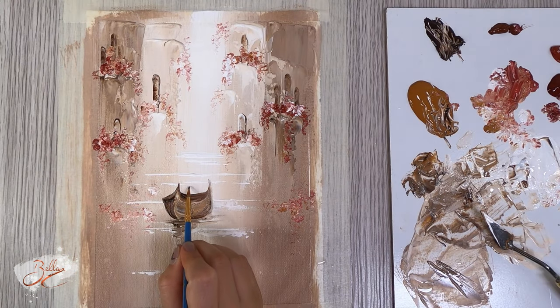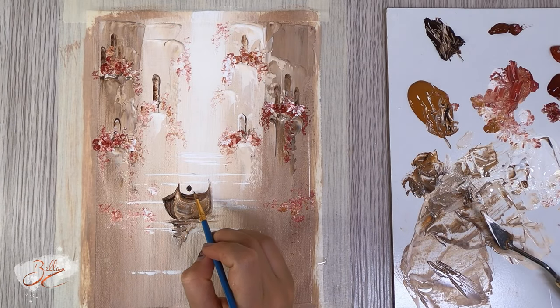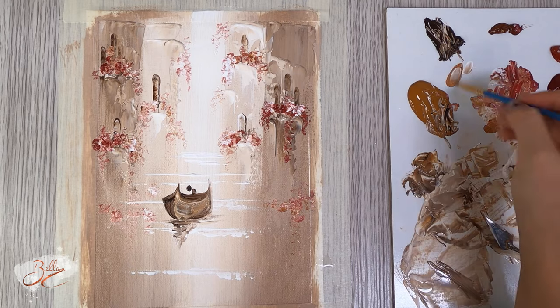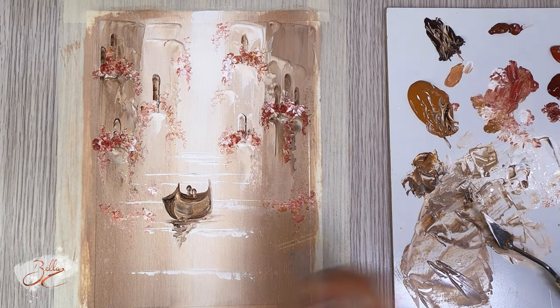I want to add a couple in it — this is going to be two people. So we'll put one head here and then the other head leaning in. Mix the burnt sienna with a bit of the raw sienna and that's going to be your quick skin tone.